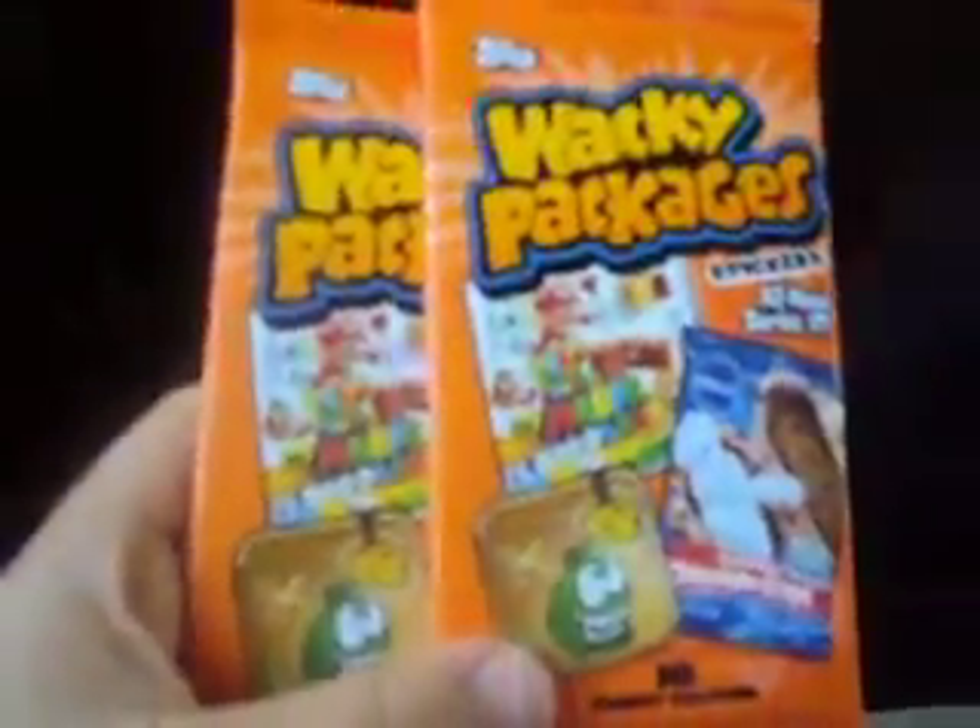Hello everybody, this is Ethan and Evan and we just got back from Target. So these are the quick things that we got. We got Nommies, we got one pack of Nommies, we got two Wacky Packages stickers, we got a Trash Pack dog tag, and we got the 12-pack of series 2.